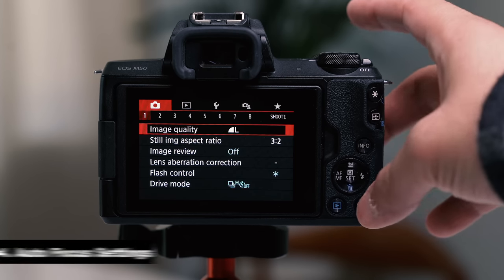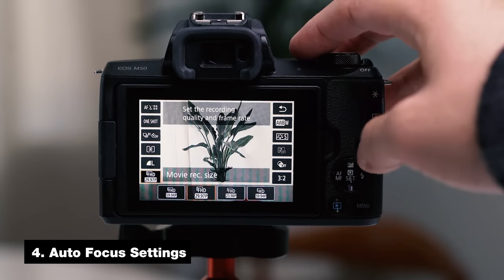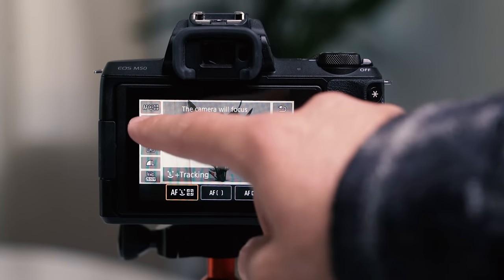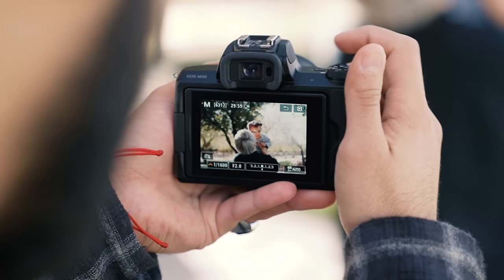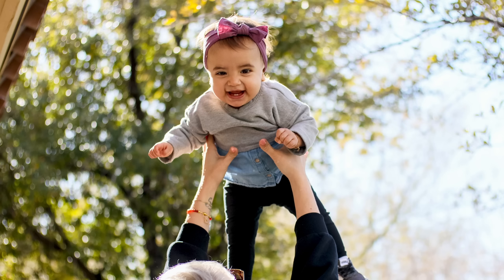The next tip is your autofocus settings. When you're looking in your camera, tap the Q on the top right. On the top left where it says AF, make sure you select tracking as your autofocus mode. On your autofocus operation right below, change it from one shot to servo. What's great about servo is it tracks whatever you tap to focus on, and whether you move or the subject moves, it'll keep them in focus.